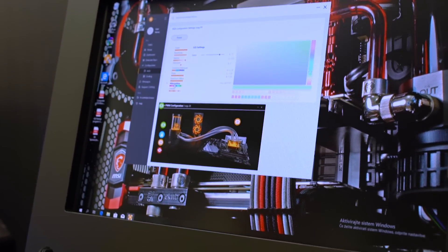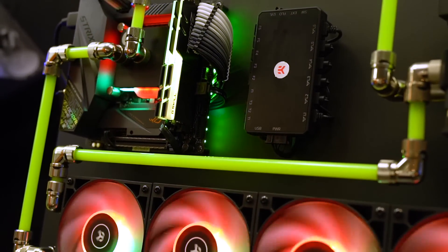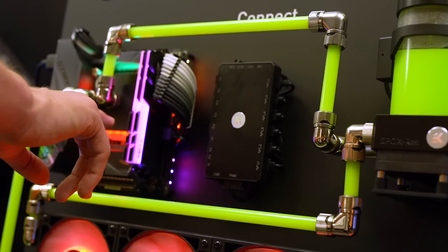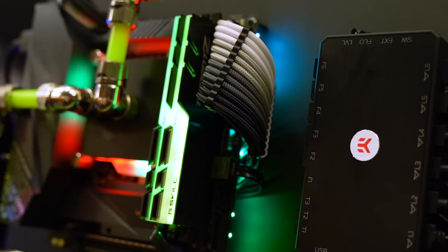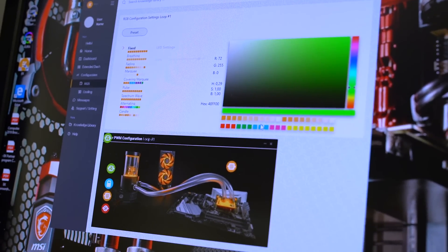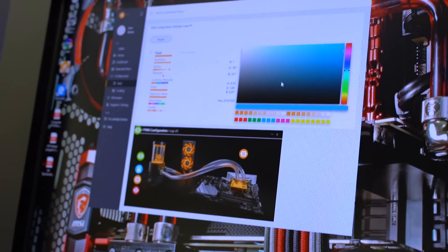They also showed off their EK Connect system, which is a fan and RGB control hub with up to six PWM fan connections, each providing up to 20 watts of power so you can connect splitters to handle all the fans in your system. You can also connect digital RGB products from their Quantum blocks and synchronize everything using their proprietary EK software. When we tested the RGB function at the booth, it responded quite quickly to color changes — whether rainbow or single color — it was very responsive.